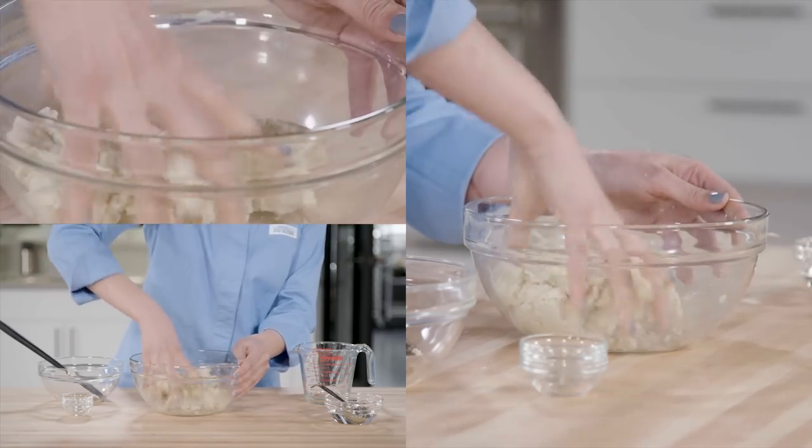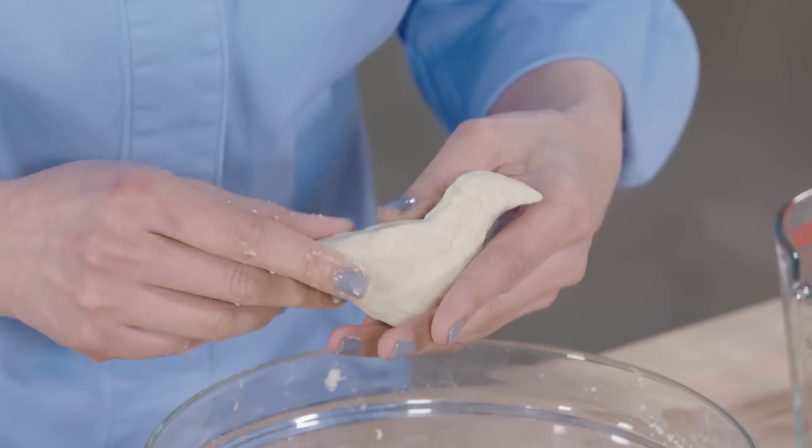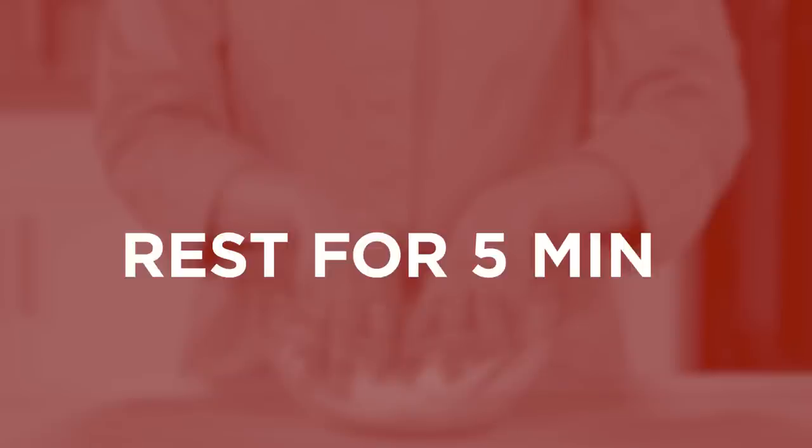We're looking for something that feels kind of like play-doh, so if you're not sure if you have the right texture, try making a play-doh bird. Cover this dough with a damp dish towel and let it sit for five minutes so that the masa harina can hydrate.